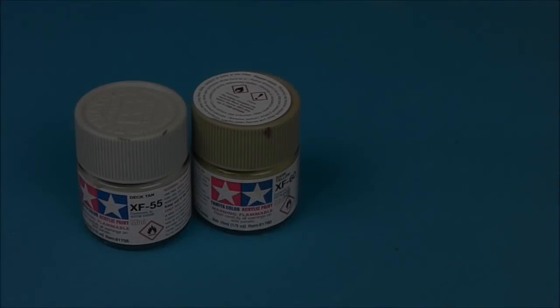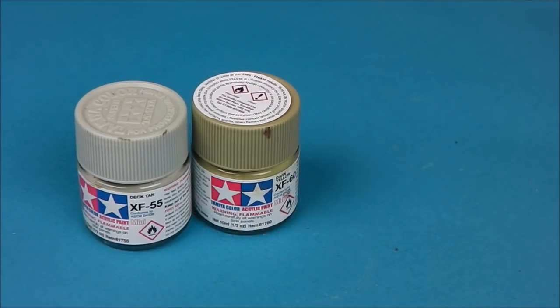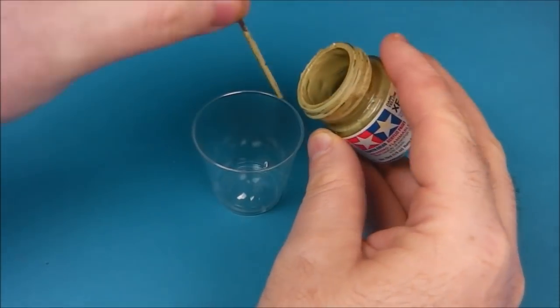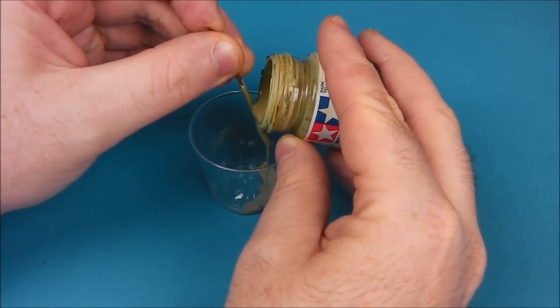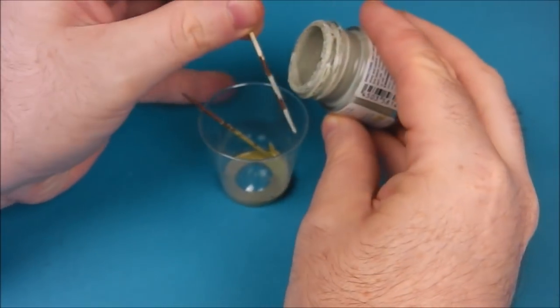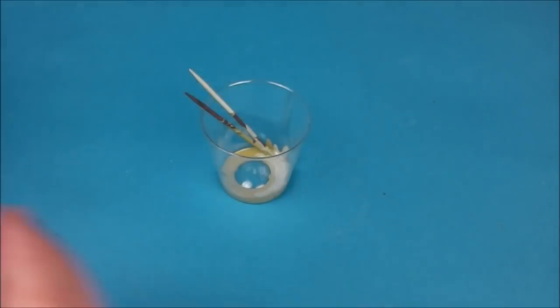So now moving on to our dunkel gelb proper. We're going to take some Tamiya XF-55 deck tan and our dark yellow, and we're going to mix it about 70% dark yellow to 30% XF-55. I'm just mixing up my paint quite well here and going to decant it into a plastic shot glass. I find it very easy to use a smaller container for my mixing and thinning — it's just easier to keep an eye on the paint-to-thinner ratio.